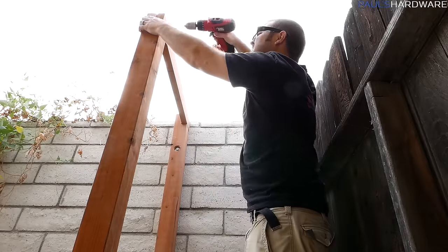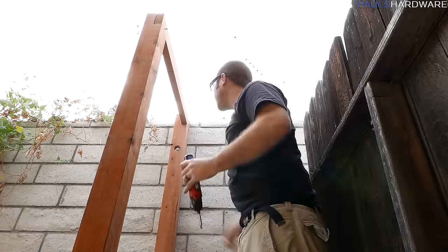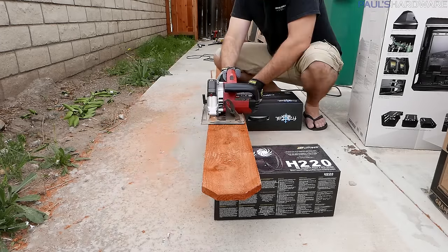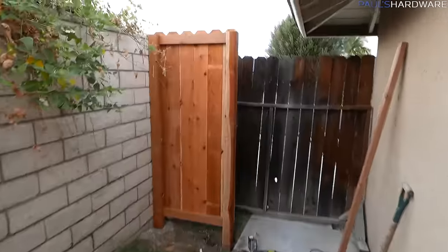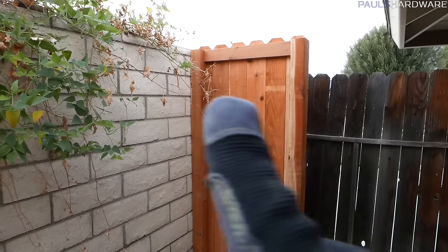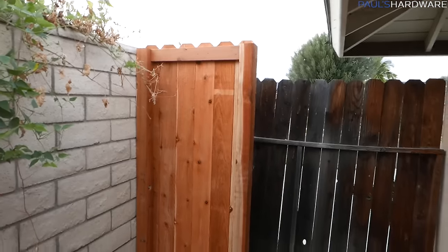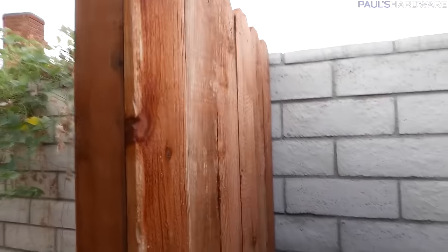Let's get to work. Quick update — I don't think I've filmed anything in a while. The fence side is pretty much finished; it's all nice and solid. The 4x4 is mounted to the wall, the top bridge piece is in, the lower piece is in, and I got all the pickets installed. It doesn't look too bad at all.